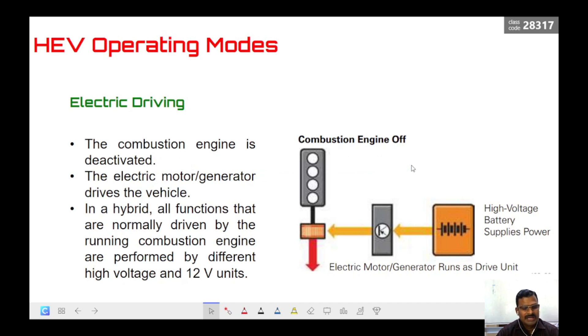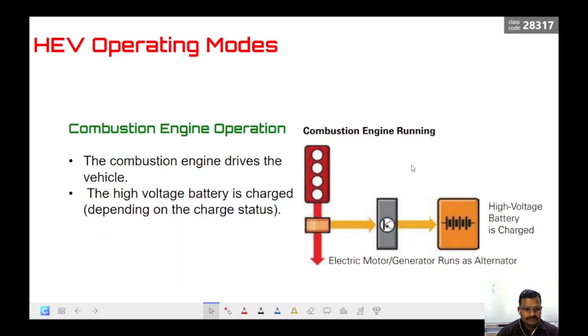The operating modes of HEVs are as follows. In electric driving mode, the motor alone drives the car while the combustion engine is in the off condition. The battery powers the electrical motor connected to the axle, so the motor drives the car entirely on its own while the combustion engine remains off.